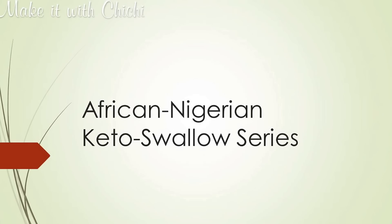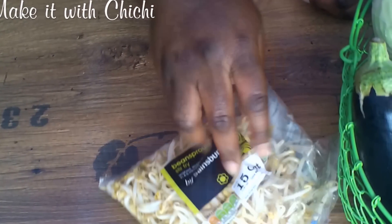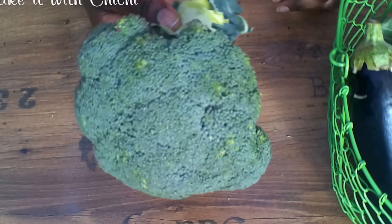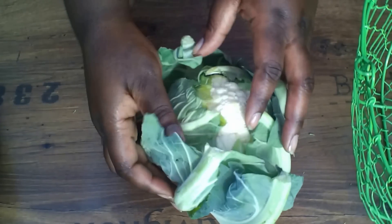Hi guys, this is Chi Chi of Make it with Chi Chi. In this series we're going to be making a range of keto compliant swallows which include but are not limited to bean sprouts, cabbage, broccoli, courgette or zucchini, aubergine and cauliflower.